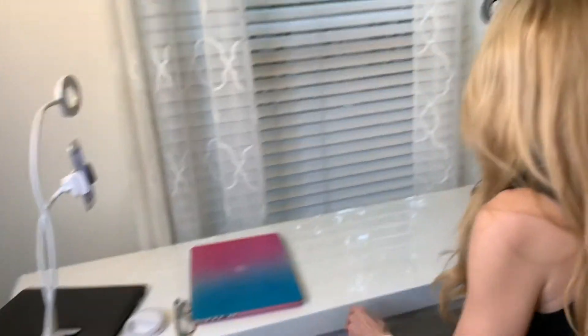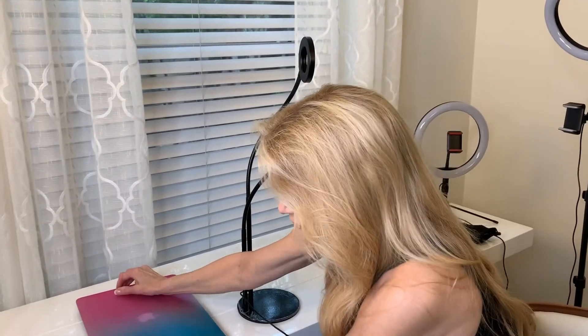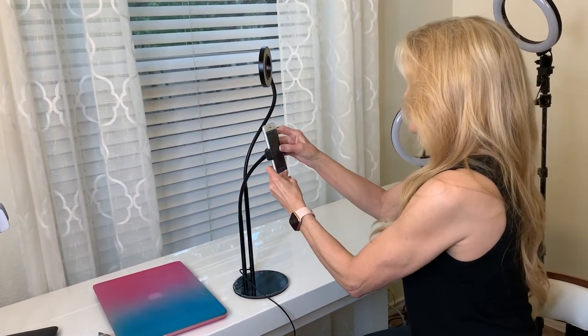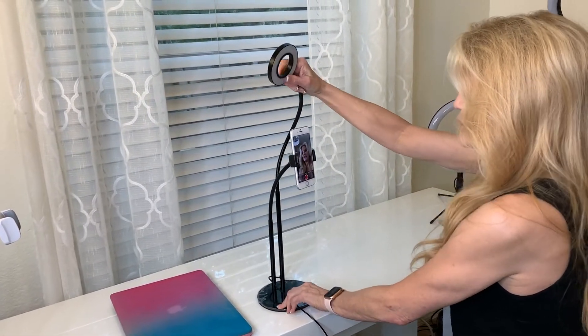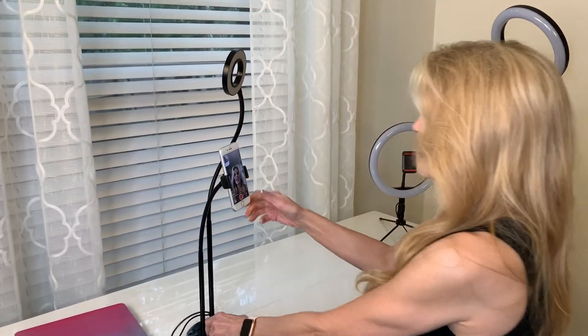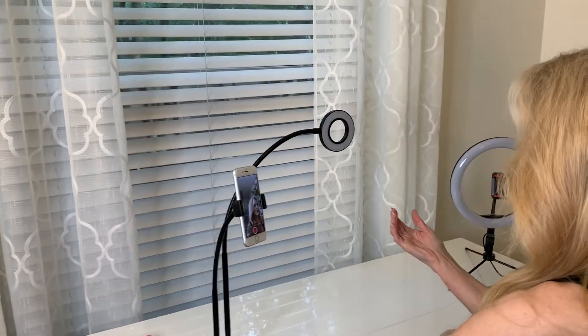Coming up next is pretty much the second version of this — they actually called it the 2.0 version, same company. Tristan doesn't like this one; it's too stiff and doesn't bend as much. But what I like about it is it's stable and it's tall — I would never have to put it on a box. It still has to plug into something. And I could easily borrow the light source over to my computer.